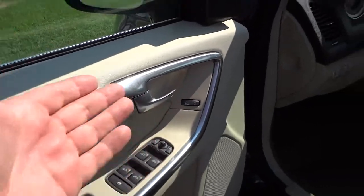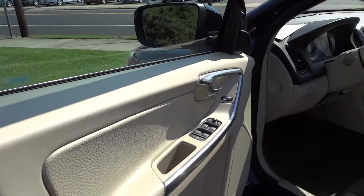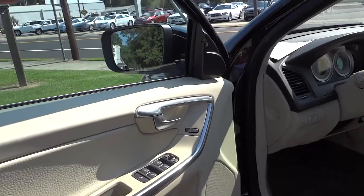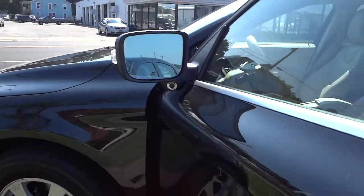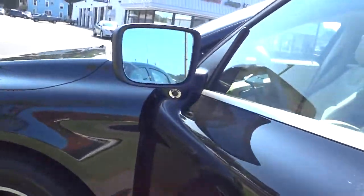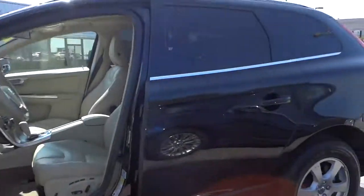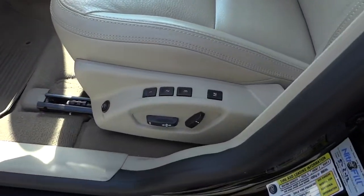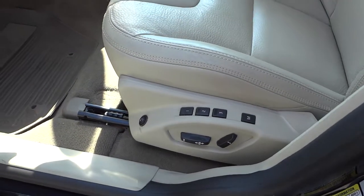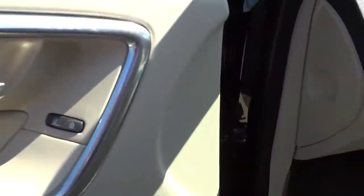Here in the front, same thing — you've got some storage down there. Now you've got your side mirror controls. The interesting thing about this vehicle is that when you turn the vehicle off, the side mirrors fold in so people walking by don't accidentally bump into them. It also looks like it has a blind spot sensor underneath the side mirrors. Here are your controls for the power seat, and it does have heated seats as well.